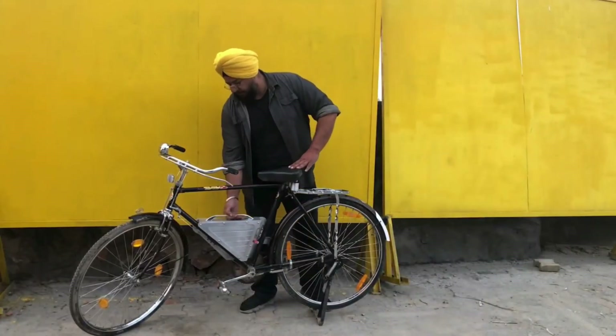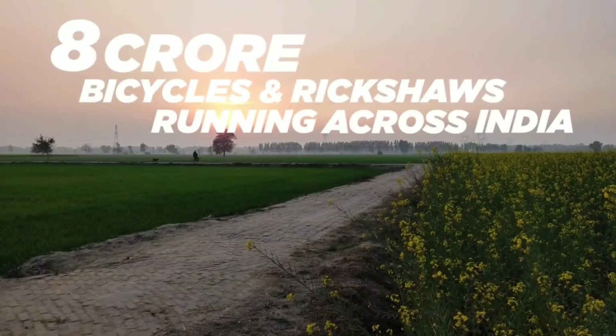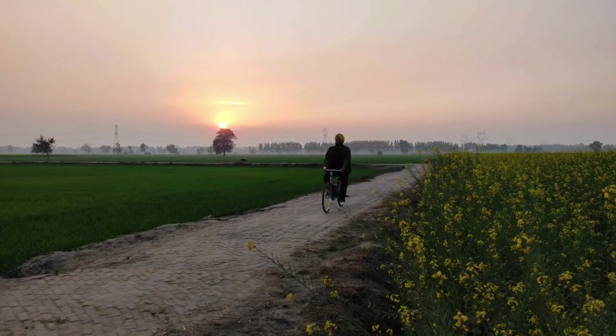What do you think about this invention? Please let me know your views in the comments. Contact information for Mr. Singh has been provided in the video description so you can get in touch with him about this amazing kit. Thank you so much — this is eCharged, signing off.